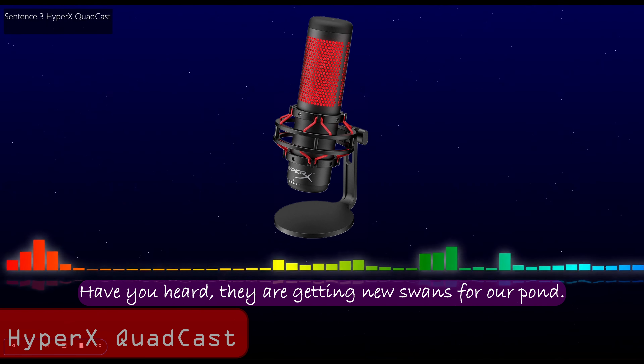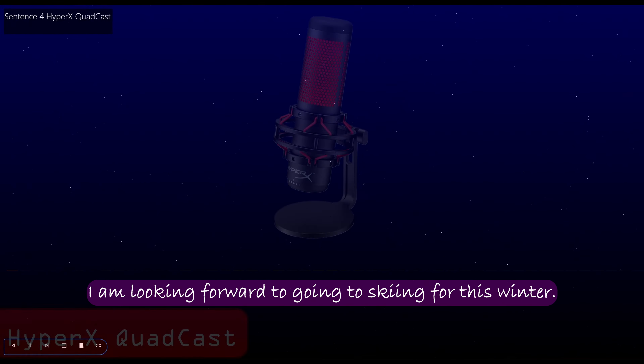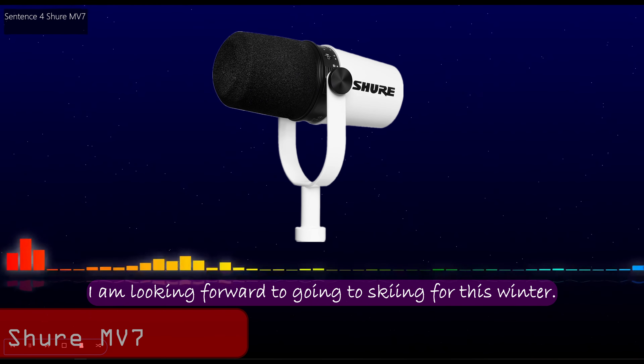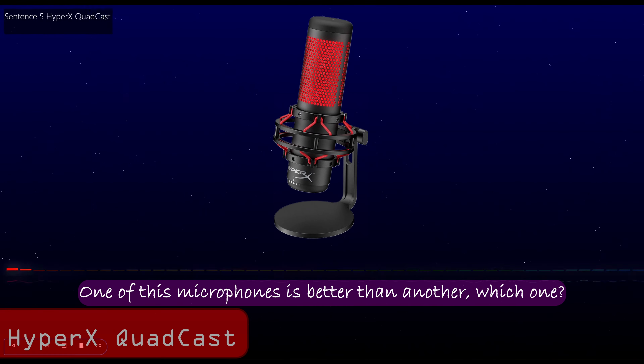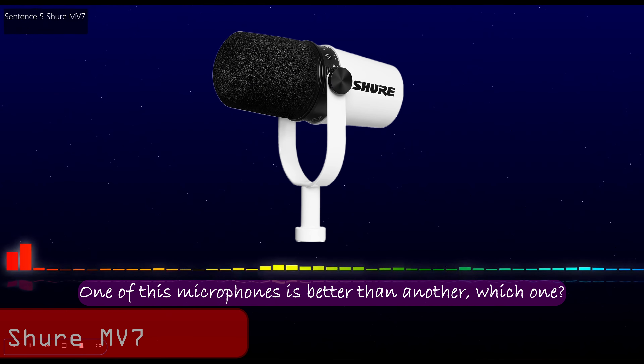Have you heard? They are getting new swans for our pond. Have you heard? They are getting new swans for our pond. I am looking forward to going skiing this winter. I am looking forward to going skiing this winter. One of these microphones is better than another. Which one? One of these microphones is better than another. Which one?